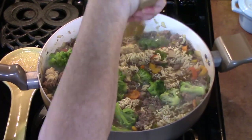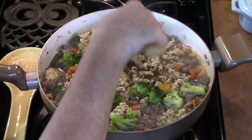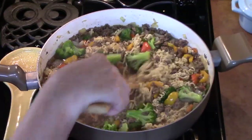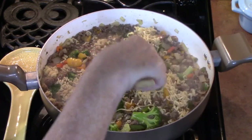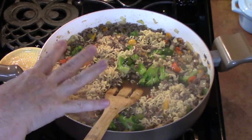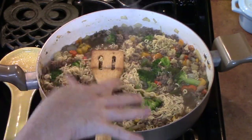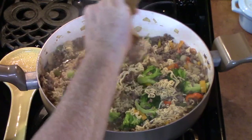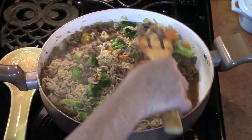All of these noodles will absorb all of that liquid in there, making a nice skillet meal. Just make sure everything is pushed into the liquid. Keep in mind that ramen noodles take just a few minutes to cook — we're talking two to three minutes — so I'm really just wanting the broccoli to be cooked through. If you use regular noodles, spaghetti, or dumpling noodles, it's going to take a little longer to cook, but it'll turn out wonderful.